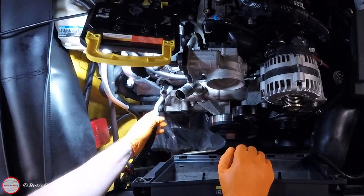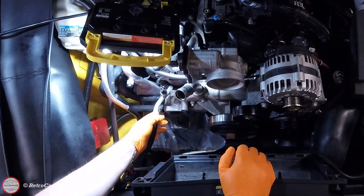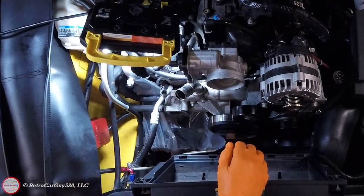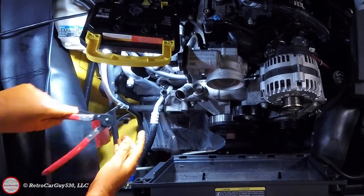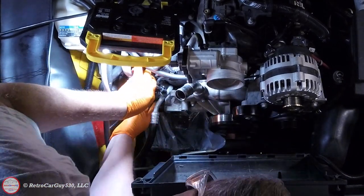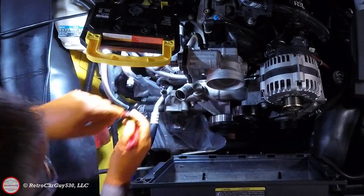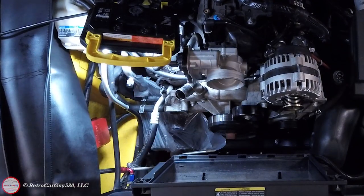Now that we have the area at the end of the water pump cleaned up, before we remove the hoses we need to open up those clamps — one on each hose. I'm going to use some hose clamp pliers to compress the two tabs together to open them up, and then walk the clamps down off the nipple on the end of the water pump. You can feel a big bulge at the end of that nipple — that is the sealant section — so you need to get it beyond that onto the soft portion of the hose.